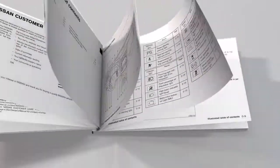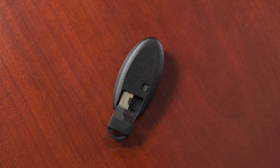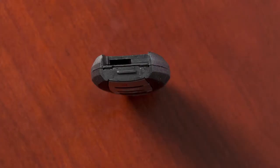First, see the owner's manual for the recommended battery before replacing. Next, release the lock knob and remove the mechanical key from the Intelligent Key. Place a cloth over a small flathead screwdriver and insert the tip into this slit.